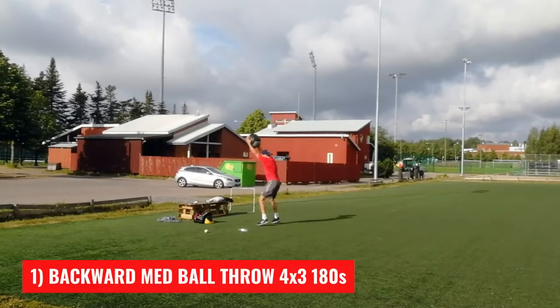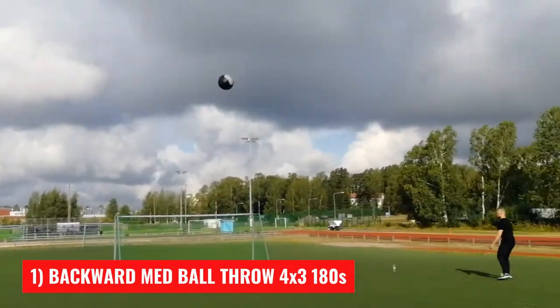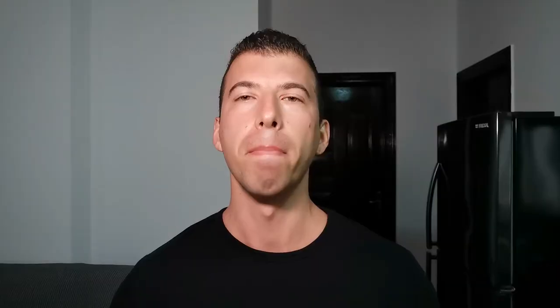With this blueprint in mind, begin your session with an explosive movement. Med ball throws are great — you can do them sideways or overhead. In this workout, we're going backward over your head. Launch the ball with as much violence as you can; you're going for maximal distance. Perform four sets of three repetitions with three minutes of rest between sets.